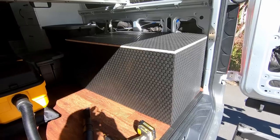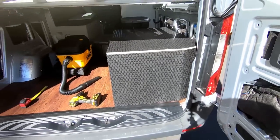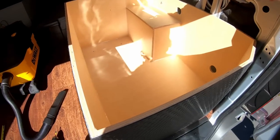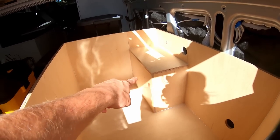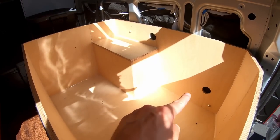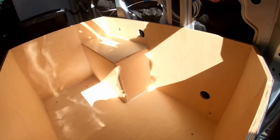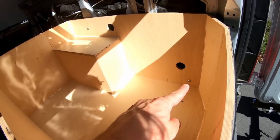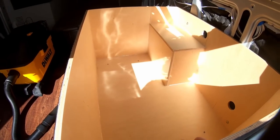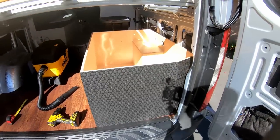Here we have the water system cabinet — this is going to encapsulate pretty much the entirety of the system. On the inside it's very simple, fully empty right now. That piece is essentially a cutout to fit over the wheel well. We have two holes in the sides for water and wires to go through. It's mounted to the van via two plus nuts and four screws going directly into the Baltic birch floor — this thing is very, very sturdy.